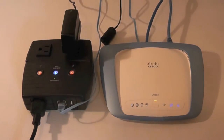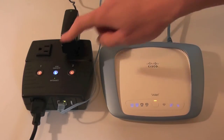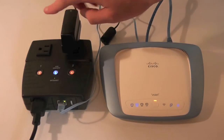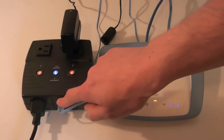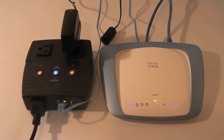Hello, this is Matt with 3GStorage. Today we're going to look at the remote IP power switch. To the right, I have a cable or DSL router. To the left, the IP switch, which features two outlets. And you can see I have the router plugged directly into the IP switch. From your router, simply run Ethernet cable into the IP switch to provide internet connectivity.